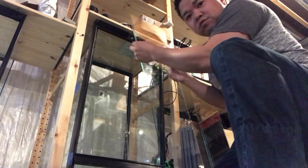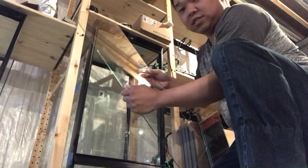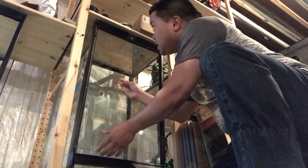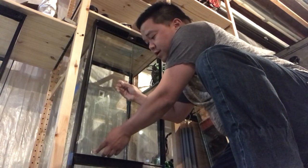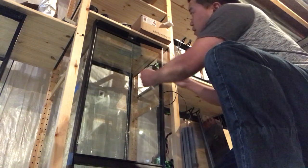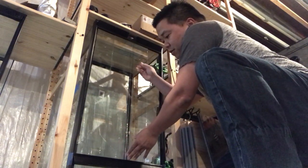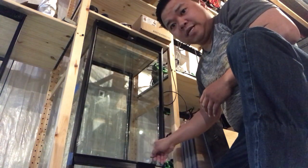This is 3 millimeter glass — it is 28 inches by 9 inches and it's fairly heavy. I like the weight though and I did work hard to sand those edges down. It just slides up and drops into place. Another one slides up and drops into place. Like I said, I worked hard to sand these.